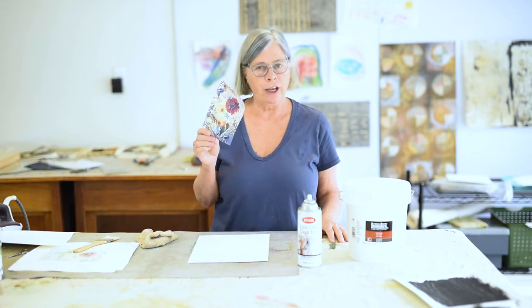Hi, I'm Jane Dunewald. Welcome back to my YouTube channel. Today I'm going to show you a really interesting way to take an inkjet copy and transfer it onto watercolor paper.